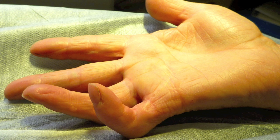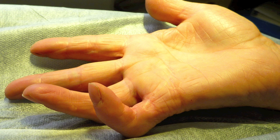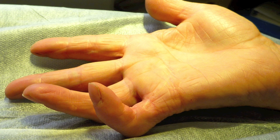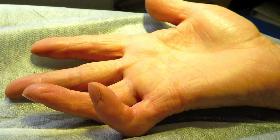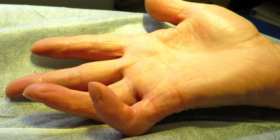Xiapex is a new enzyme marketed by Pfizer for the use of Dupuytren's disease. It is a collagenase enzyme which dissolves the Dupuytren's band and allows the finger to be straightened. The main benefit is that the patient does not require surgery.